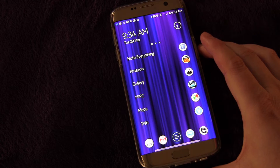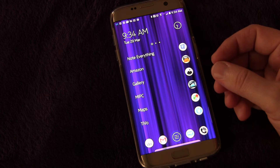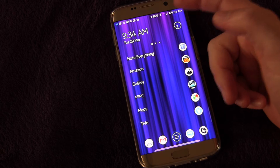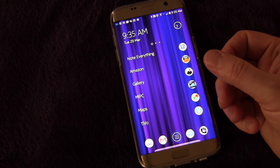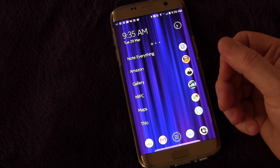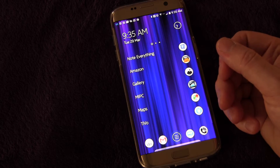Basically it allows you to set up an alert, set up contacts, so that if you're in an emergency situation you press your power button three times and it immediately sends them information. It takes a picture with the front camera, a picture with the back camera, it can take five seconds of audio, and it sends all of that information as well as your location on a map. A really cool feature if you're ever in an emergency situation — it's nice to know it's there.